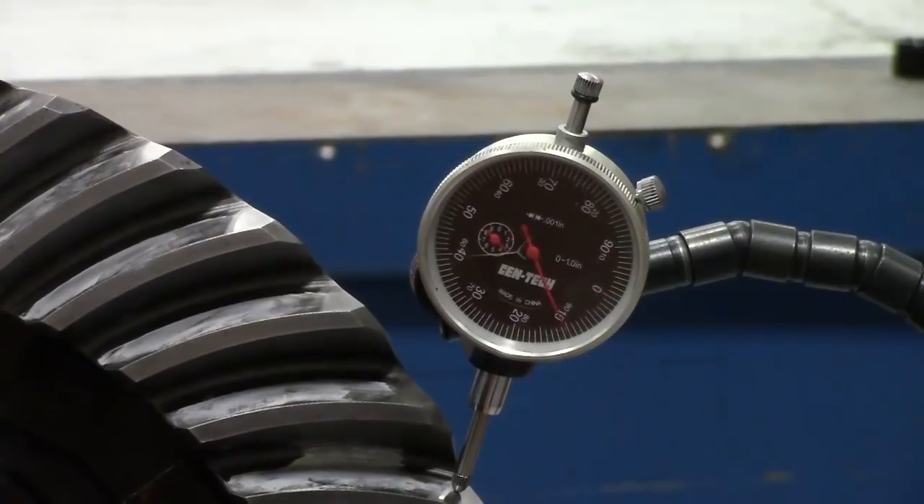The differential is now ready to be installed in the vehicle. This concludes the video on the procedure for adjusting side bearing preload and backlash.